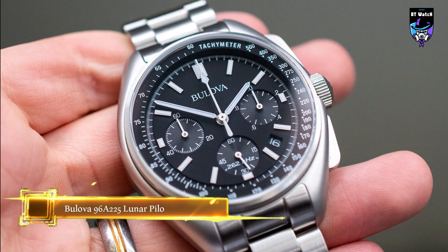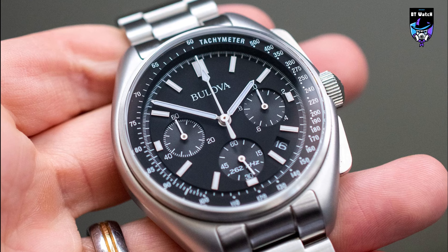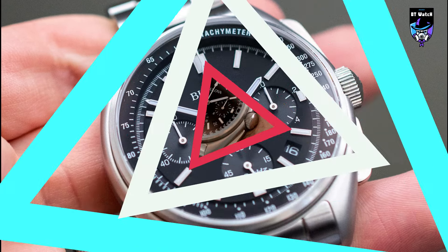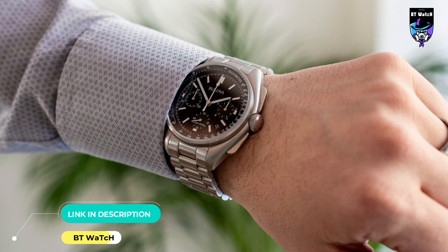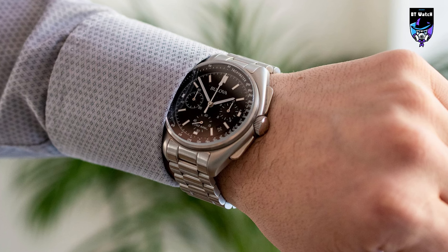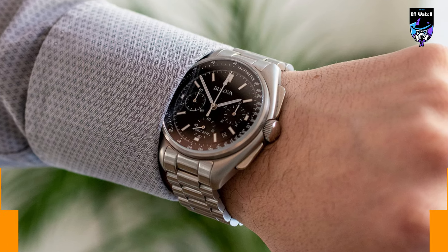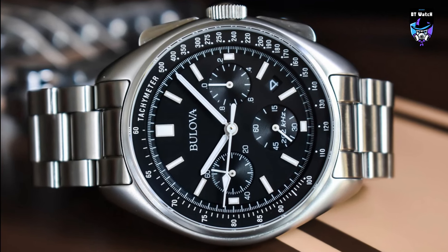The Bulova Lunar Pilot Chronograph will win its owners over with its reference to 1971, when astronaut David Scott used his own Bulova Chronograph watch on the Apollo 15 mission. This was after the glass on his Omega watch, originally chosen for the US space program, broke. Since the matter came to light, the watch has been rechristened the Bulova Moonwatch. The case of the Bulova 96A225 Lunar Pilot Chronograph is made of stainless steel, and its design is based on the legendary Bulova Chronograph used by astronaut Scott on the Apollo 15 mission.